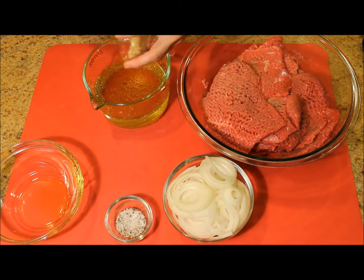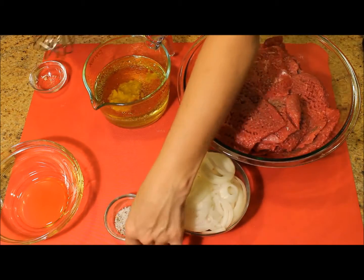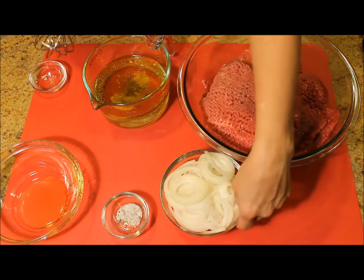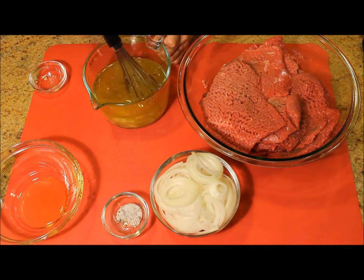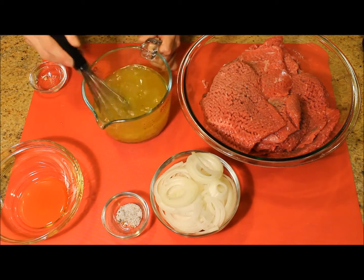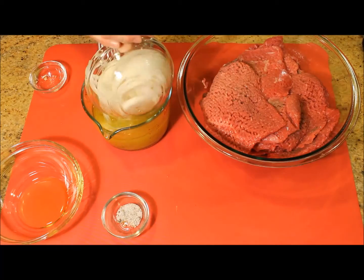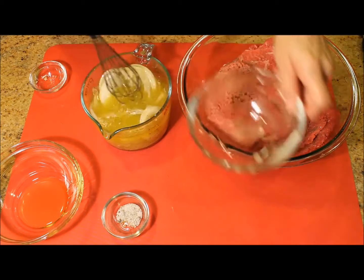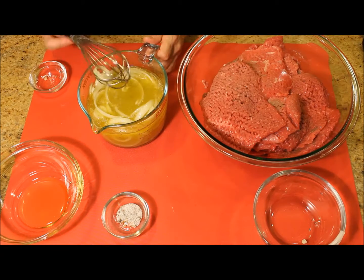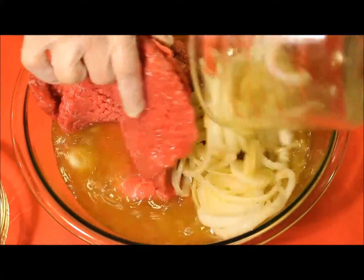I'm adding the garlic, the salt, and the pepper. And if you are adding oregano, this is the time to add it as well, and also the onions. I'm pouring this mixture over the steaks and mixing well together.